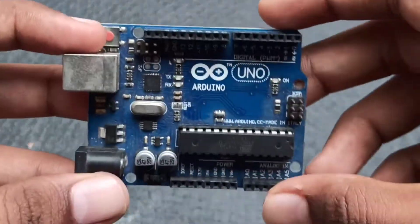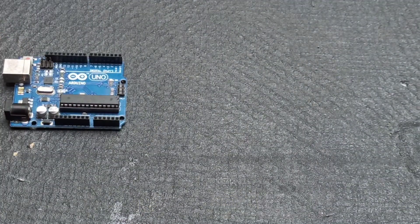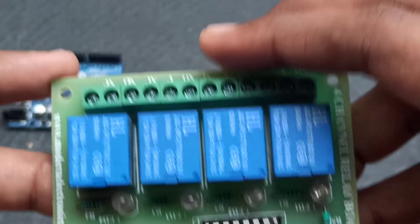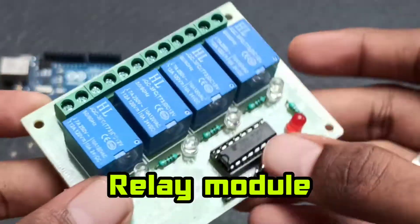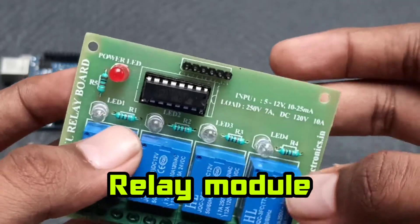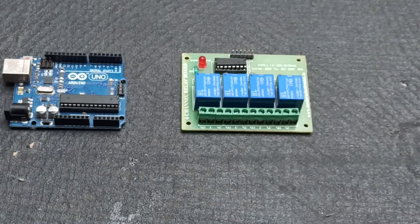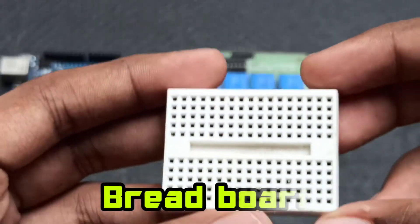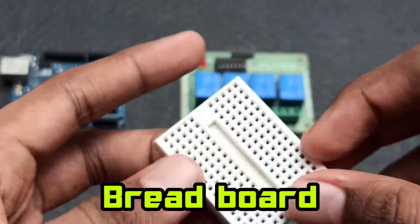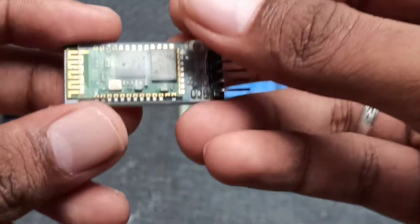What is this project? First, we have an Arduino board. Next, we have a relay channel — we have 4 relay channels. Next, we have a keyboard. Then, we have a Bluetooth module.